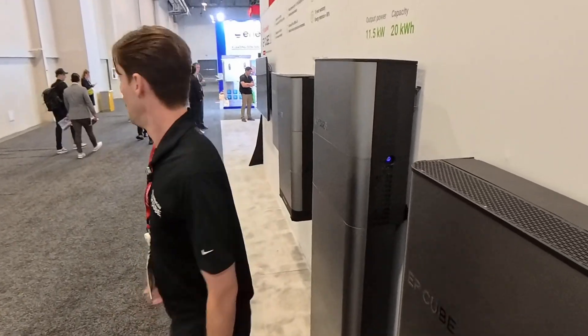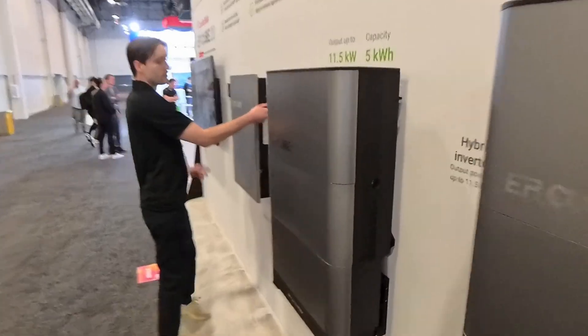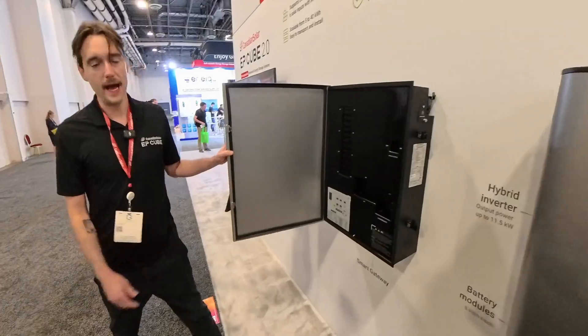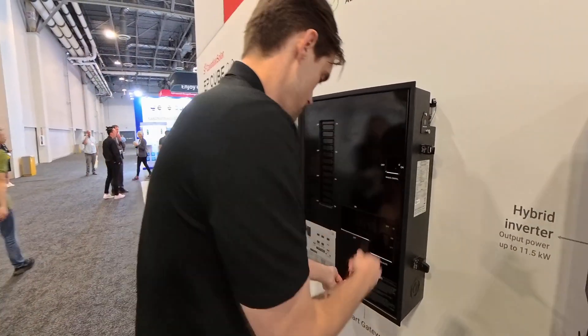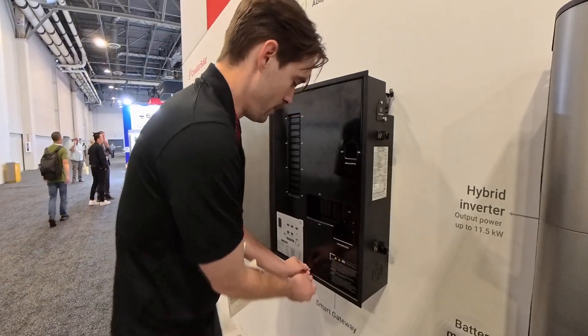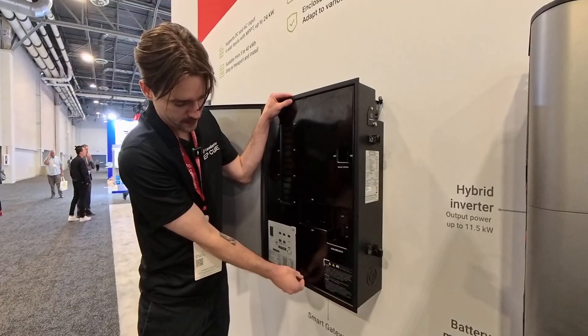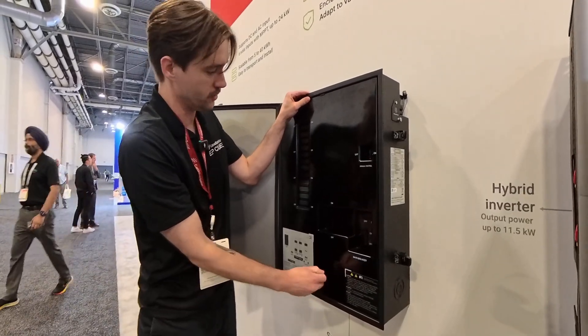The gateway has also changed quite a bit — the color scheme is different too. Opening it up, we've moved to a service entrance configuration, so you can now add an optional 200 amp breaker. It's not required, just an additional option.